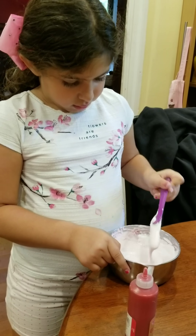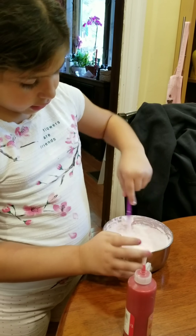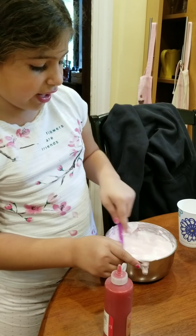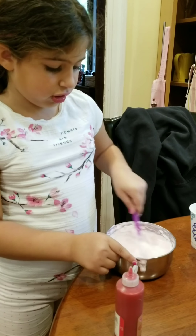Do you have to wait until it's ready? No, it takes like one minute. But you have to mix for a while though. What the water does is it makes your slime more stretchy and more thin. So if you're stretching it, it makes it more stretchy and it doesn't break.